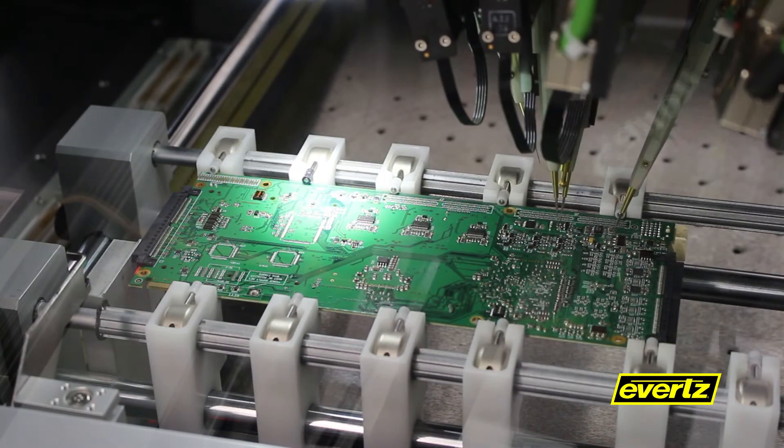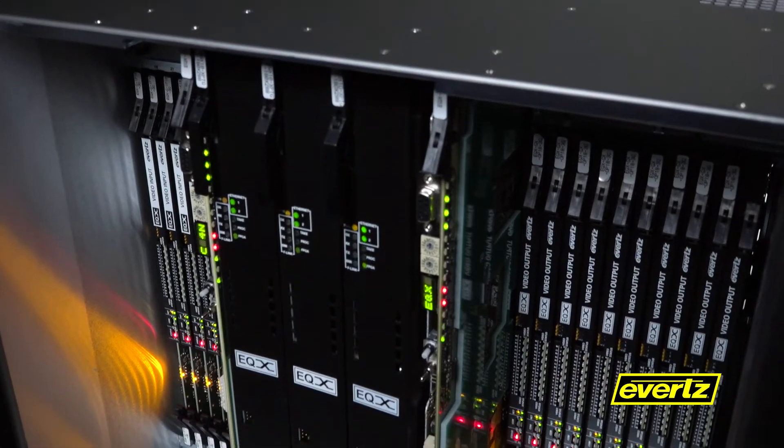As always, the EQX 10 is designed, built, and tested in-house — this is what our customers expect from Evertz. Whether your project requires a simple SDI routing solution or a future-proof hybrid baseband IP architecture, you can plan today's requirements while focusing on tomorrow.